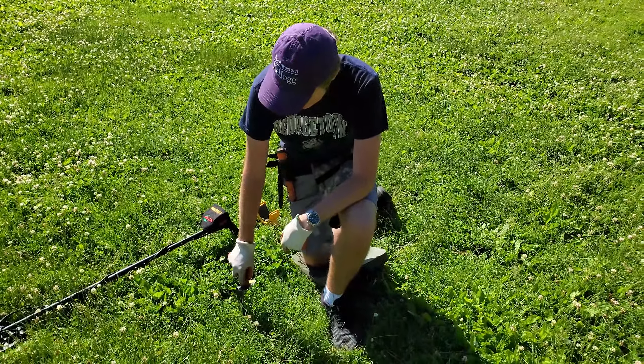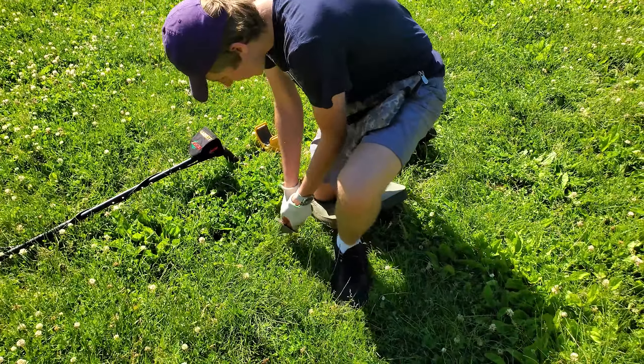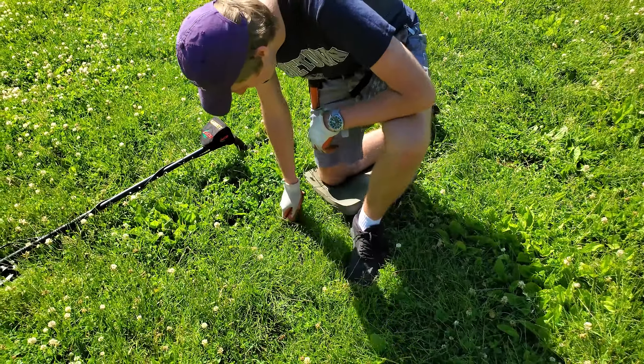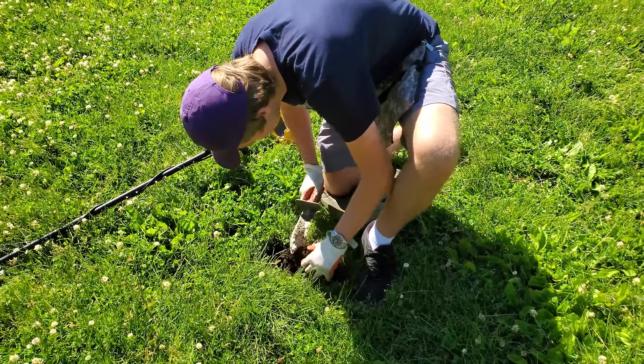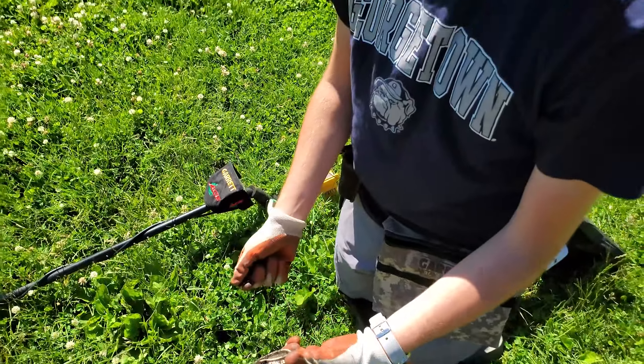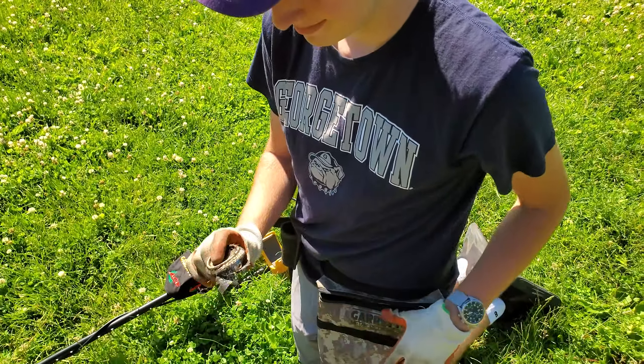We've got a dime signal here, about four inches down. We're going to dig a bit bigger of a plug and get back to you when we find it. Well, we found it — it's the bottom of a can. Good to get that out of the ground, but nothing too good. We'll see on the next signal.